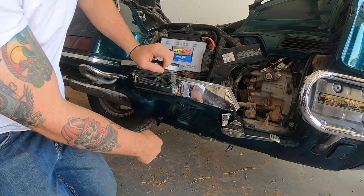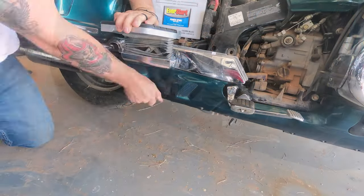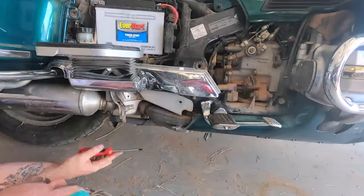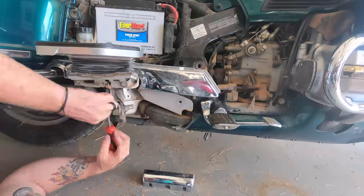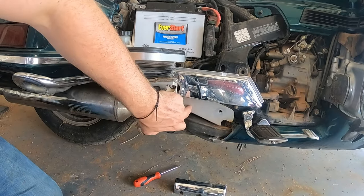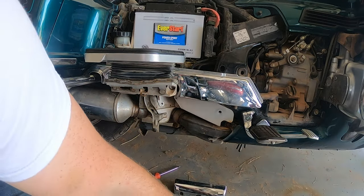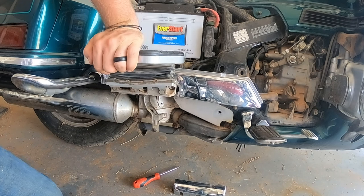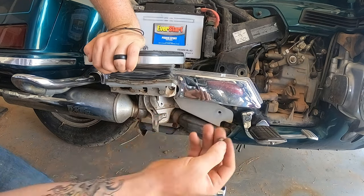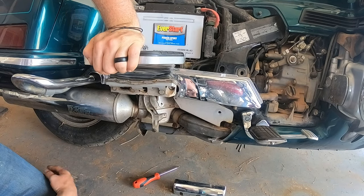I do recommend putting your bike on the kickstand versus the center stand — it'll give you a little bit more room. There are heat shields that cover the exhaust and you do have to take those off to get to the rear master cylinder. There are also two Phillips screws that hold that bottom foot rest cover on — it's too big to be a foot peg, more like a foot rest.